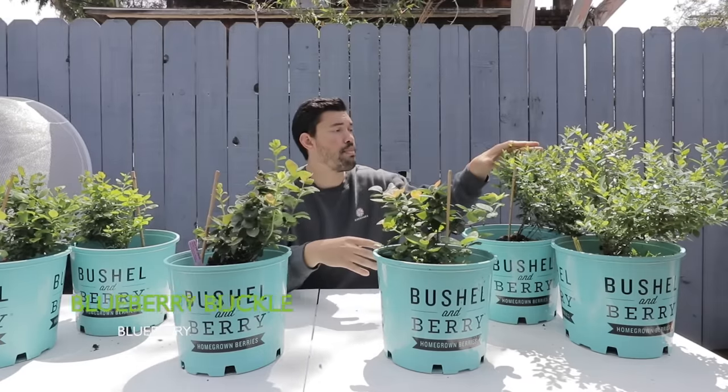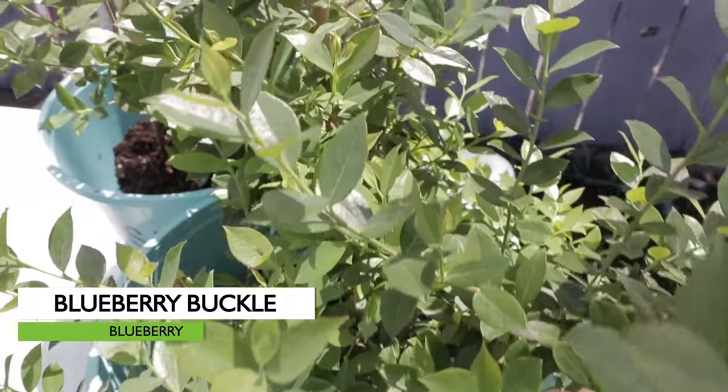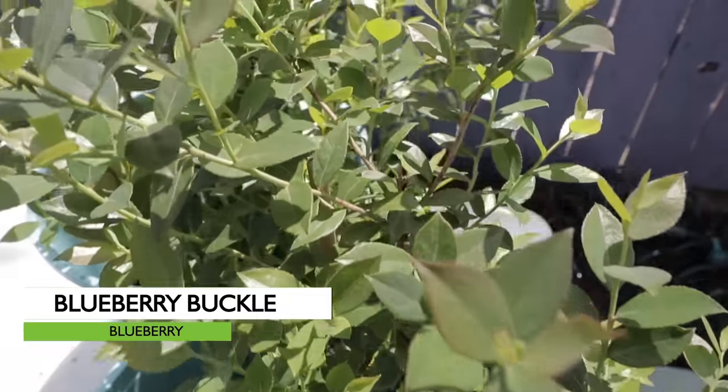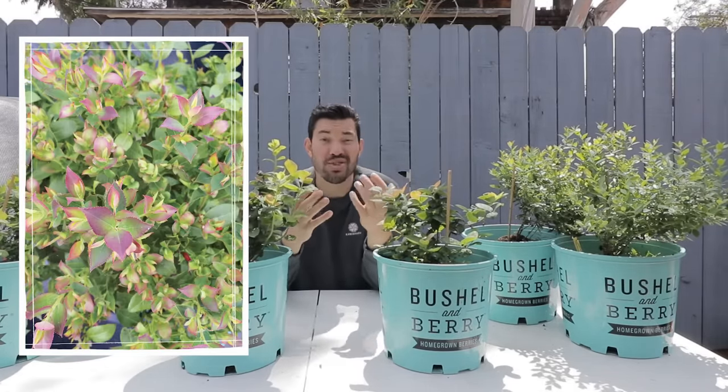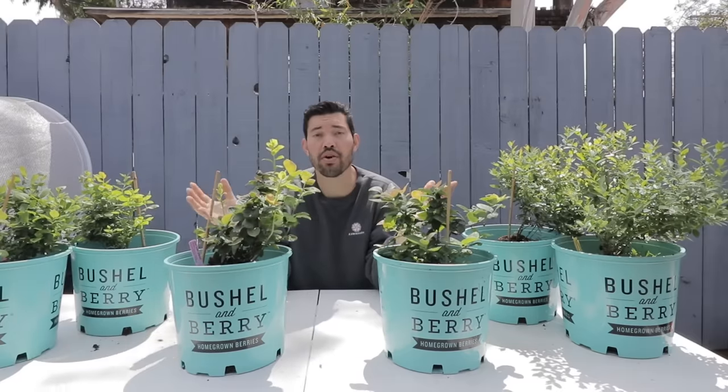Finally, we have Blueberry Buckle Cora Blue. These require 350 chill hours and have beautiful dark green foliage. The berries are much darker and sweeter. So excited to try all three of these — let's pop these up and talk about how to care for them.